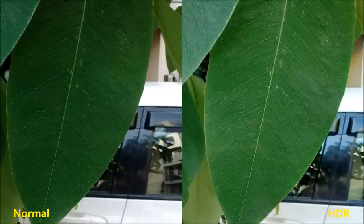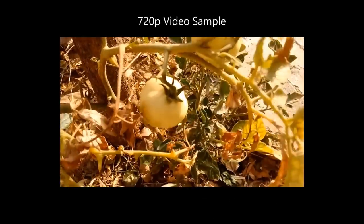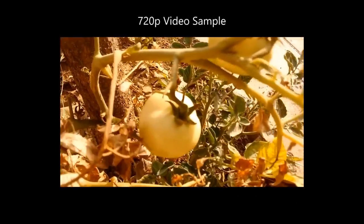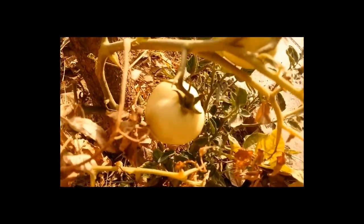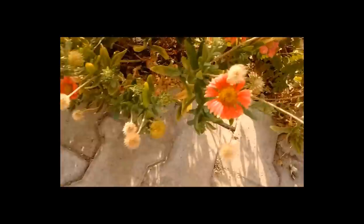In HDR mode, colors look natural. Comparing non-HDR on the left to HDR on the right, you get better colors and more sharpness. Overall, the camera performs better on the 4G variant. You can record 720p videos with the 4G variant, while the 3G variant only supported up to 480p. Although videos are a bit soft, colors do turn out quite well. There is no continuous autofocus available.